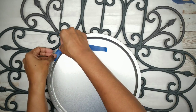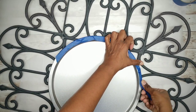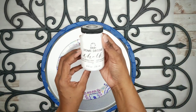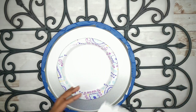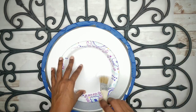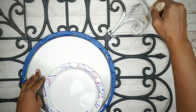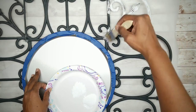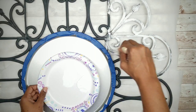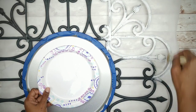Start by taping off the edge of the pan because we're going to paint the frame. I'll be using white chalk paint. Take a dry chip brush and gently apply the paint, letting some of the original fence finish show through. This gives the piece a rustic and aged look, and since the fence is textured it adds even more character.